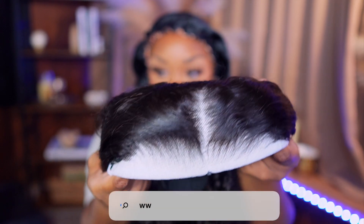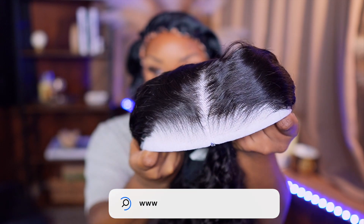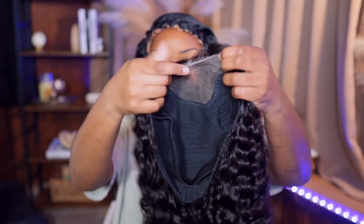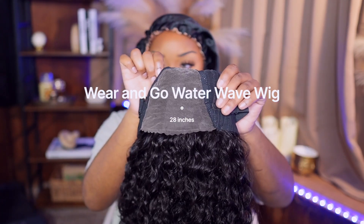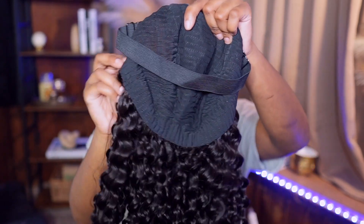Look at this hairline. Do y'all not see? They came in a clutch — it's already plucked. So anyway, I do have their wear and go 28 inch water wave wig. All details will be in the description section in regards to the density and things of that nature. So we're gonna go ahead and put it on for the first time.